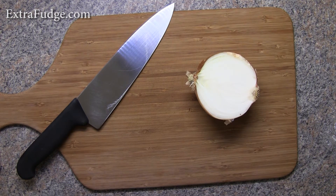So, you're dreading the moment where you have to cut an onion because, let's face it, it's a sad moment. It used to make me cry, but not anymore.